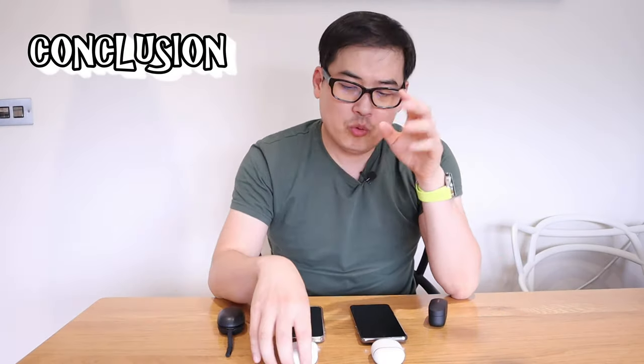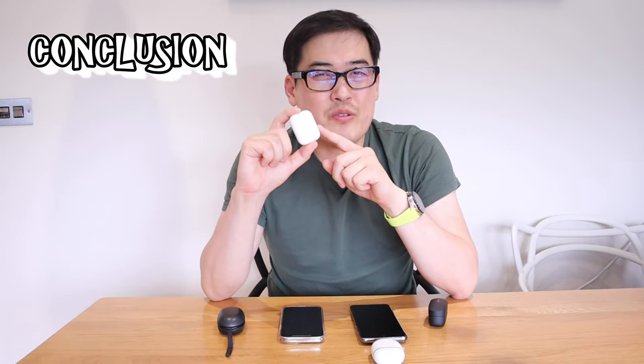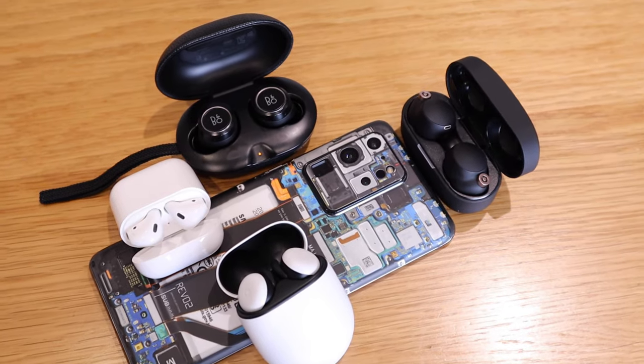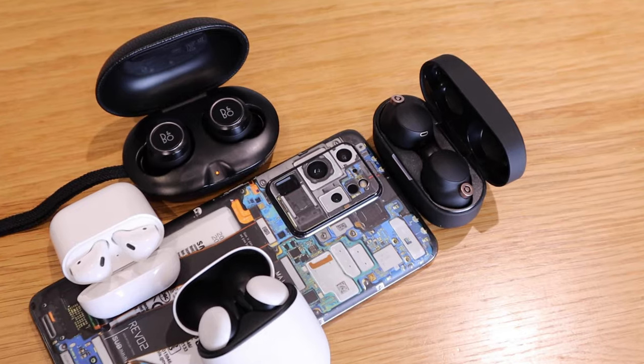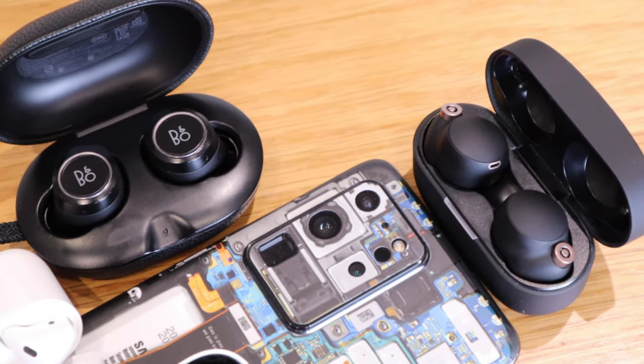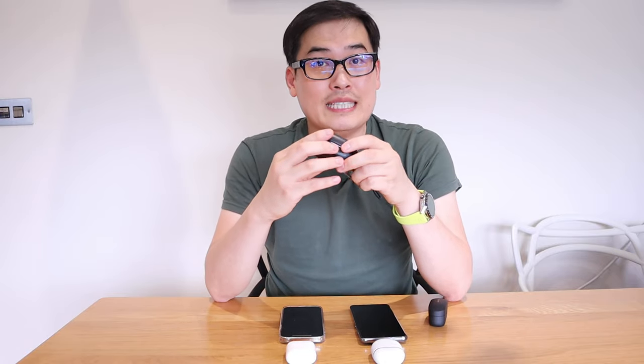The only thing that was predictable was the AirPods — really irritatingly sharp sound. Apple is trying to prove they can come up with strong sound, but they failed to present it professionally as a default. What I never expected is that the Pixel Buds 2 sounded way better than I predicted — it almost leveled up with the XM4 sound quality, around 80% of XM4. And in the final comparison, I actually thought Bang & Olufsen would beat the XM4, but hands down I have to give it to the Sony XM4.